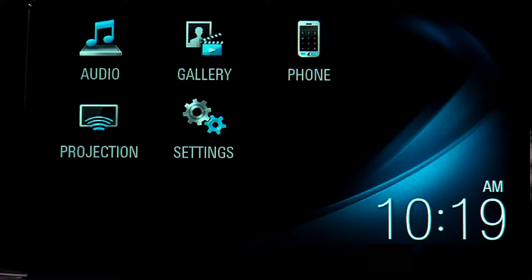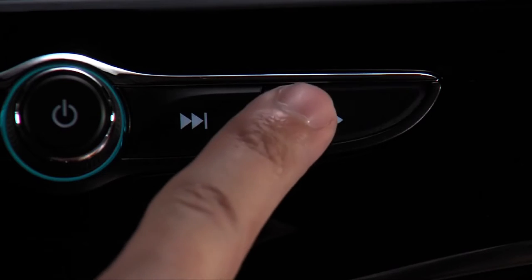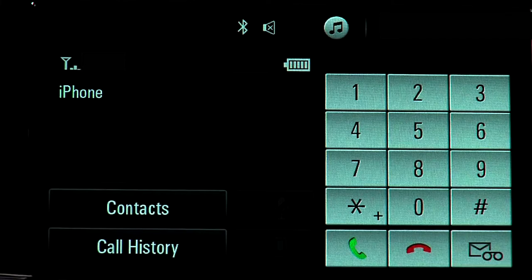Once a phone is paired, tap the phone icon or press the phone button to view the phone menu, where you can see your contacts, recent calls, and make a call using the keypad. You can also use the push-to-talk button on the steering wheel to access the Bluetooth functions.